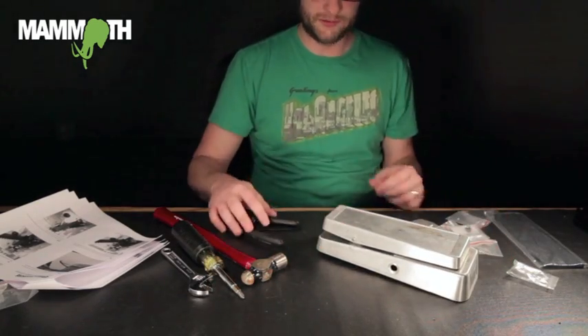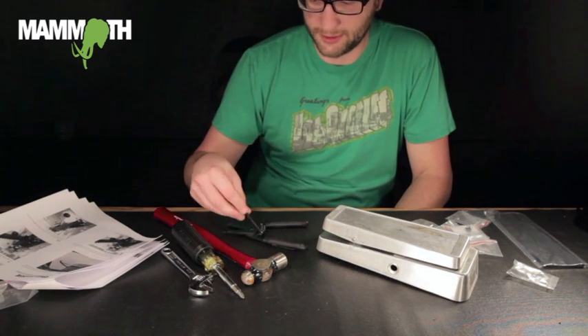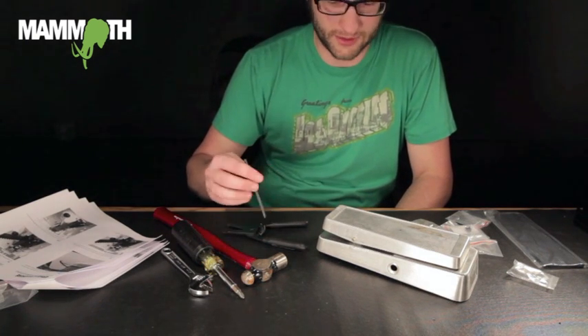If you have any questions, you can give us a call or send us an email at sales@mammothelectronics.com. Thanks a lot.